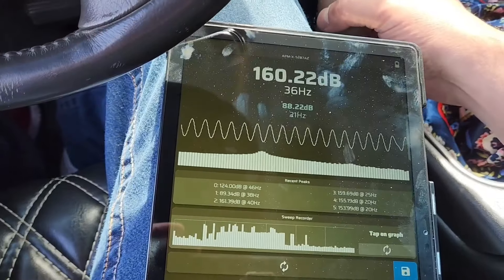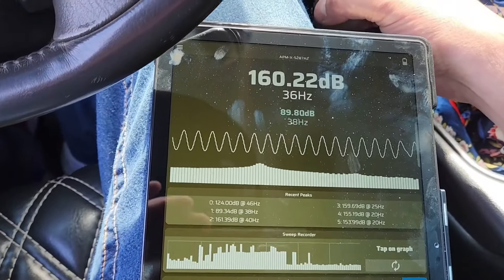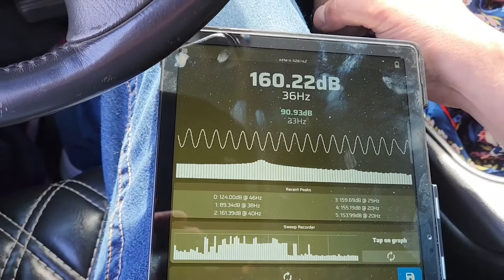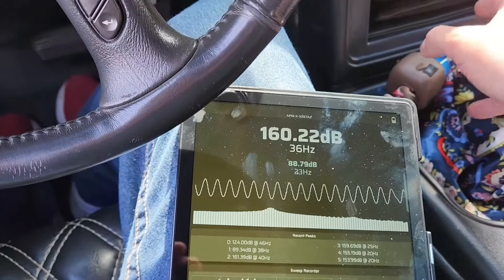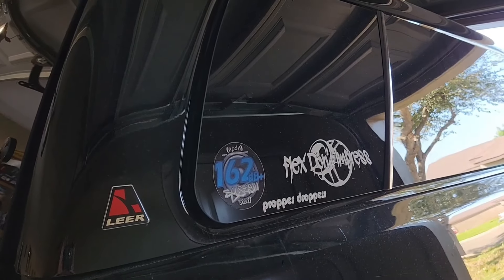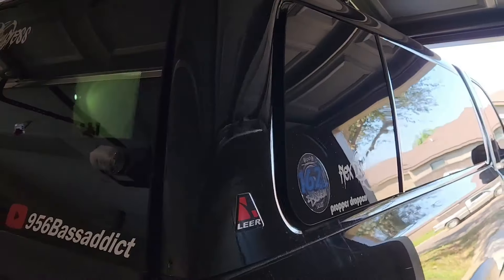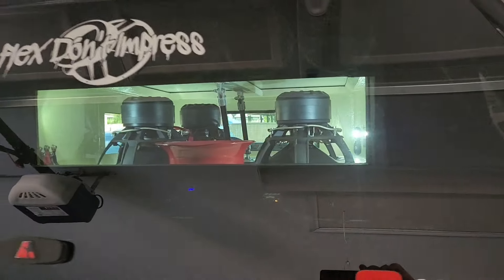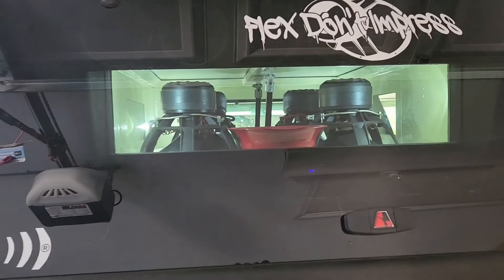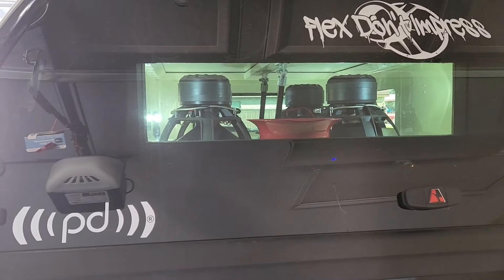We did a 160.22, peaking at 36 hertz playing that song. I hope you guys liked this video. Now I'm back in the house — now we know what the system can do on the port. I was curious to see what it could do and now we know.